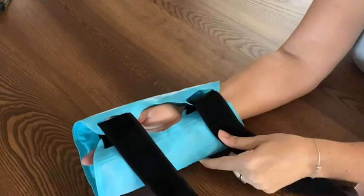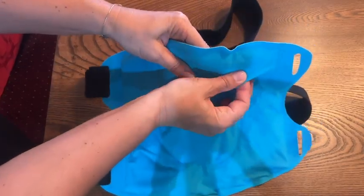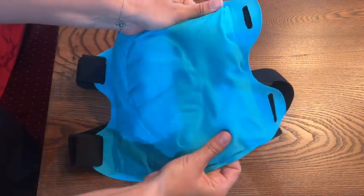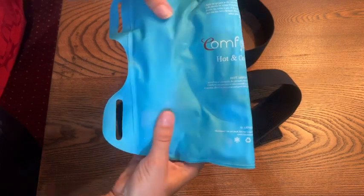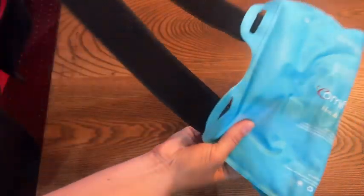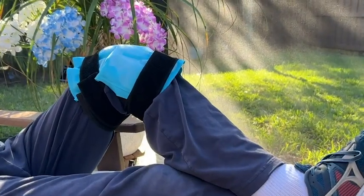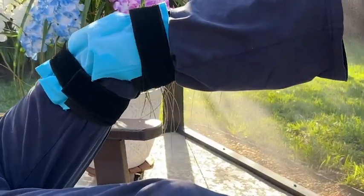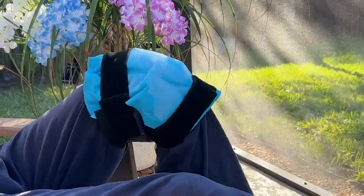I appreciate the fact that it has a very comfortable, almost microfiber cloth on one side, so you can put that right against your skin if you want to. It also has the directions printed right on the ice pack, so if you lose the packaging, you'll still have the directions on how to heat it up and the best way to keep it cold.